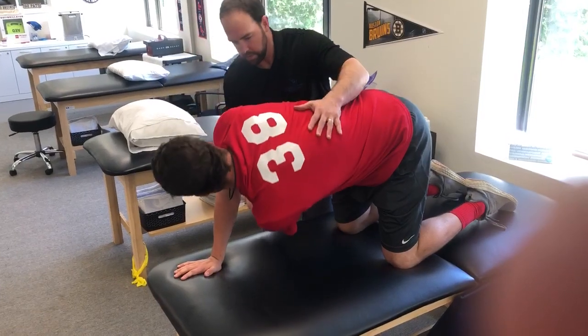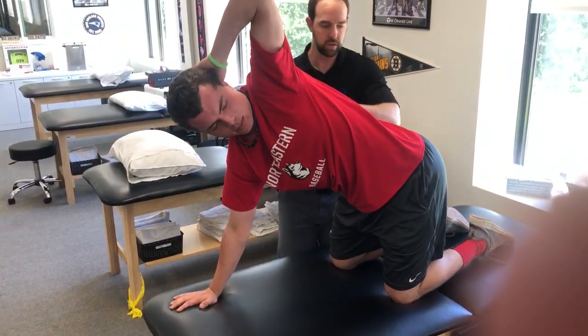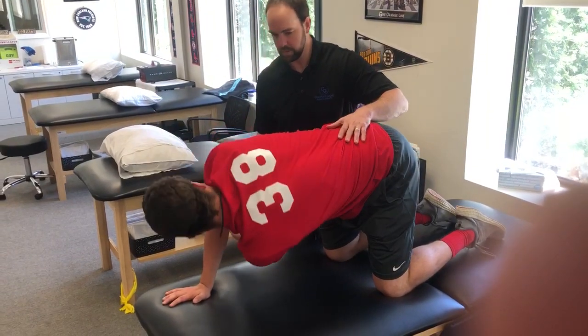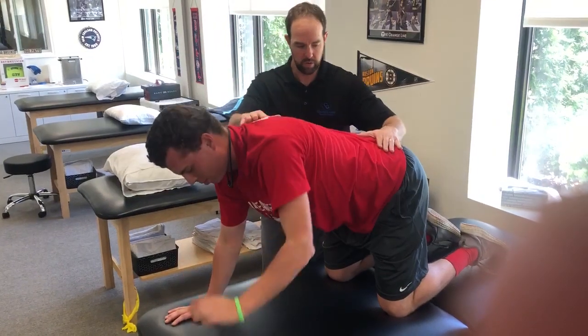What I want you to do here is you're going to reach through with that left arm. Go ahead and come right through here. Rotate down. Good. And then go hand behind your head and rotate back. Perfect. And then come down again for me. Same thing again. Hand through. Good. And then come on back. Good. I'm just going to help him a little bit here. Go one more time.